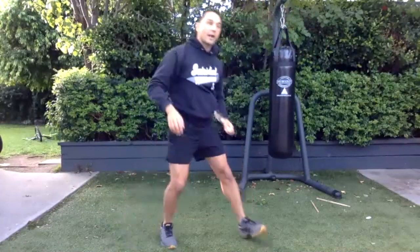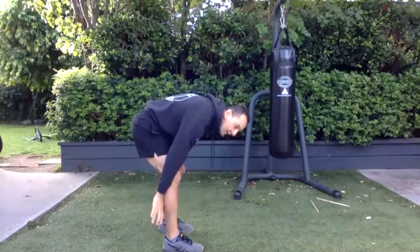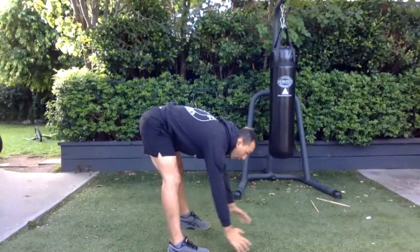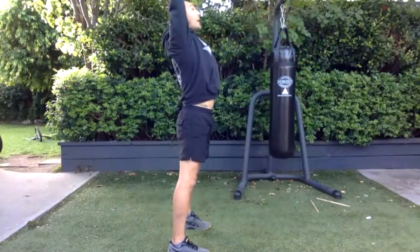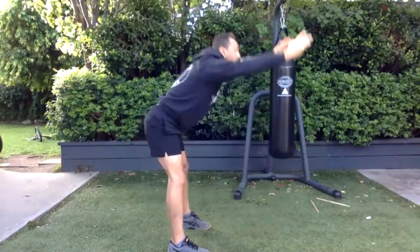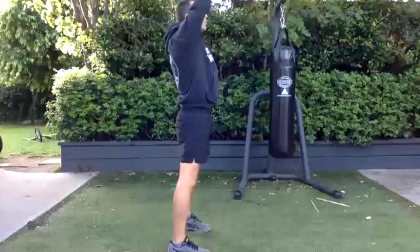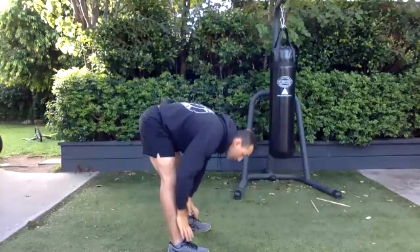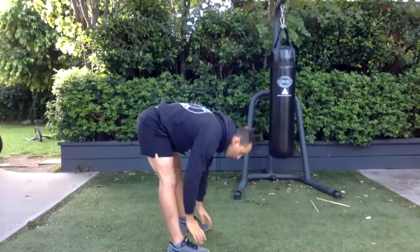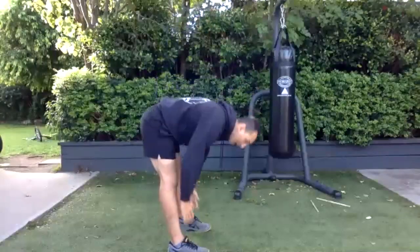All right, the last one — this is very good for all the chain down here. Okay, breathe in, come out and stretch all the way up and open up the body. We'll do 10 of these — this activates everything at the back of your body. Breathe in, out on the way up — strengthens everything at the back.